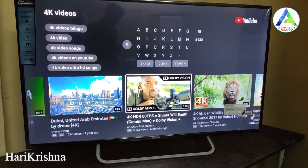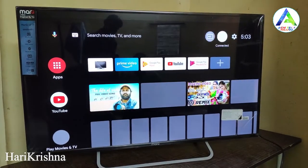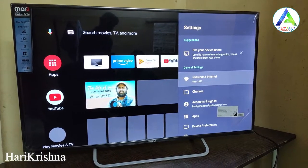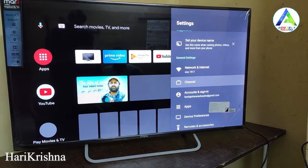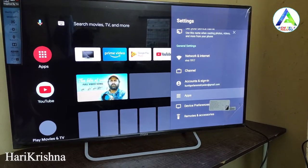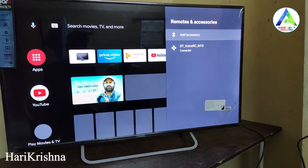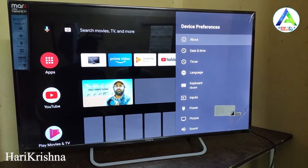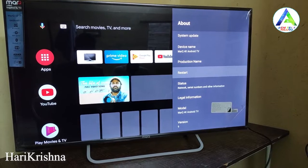Google Assistant has been working with no problem. If you want to search, you can use the remote to search on YouTube or Google. DRM-INFO support is also present, so we can enjoy Netflix and Amazon Prime videos in HD.